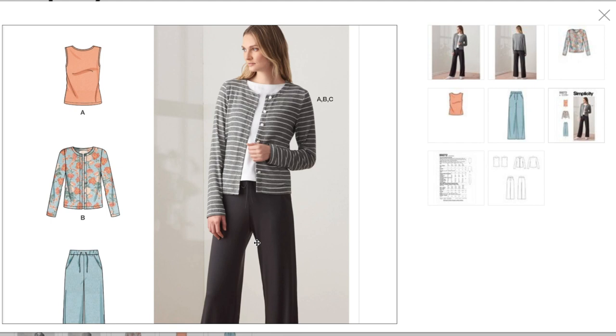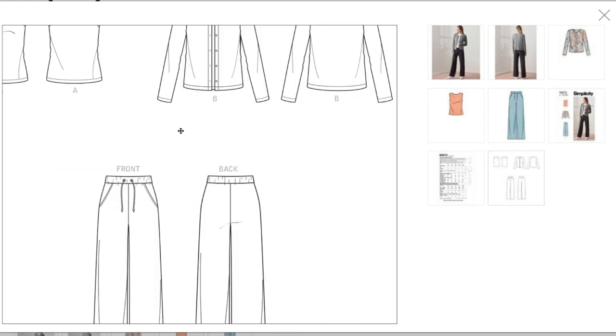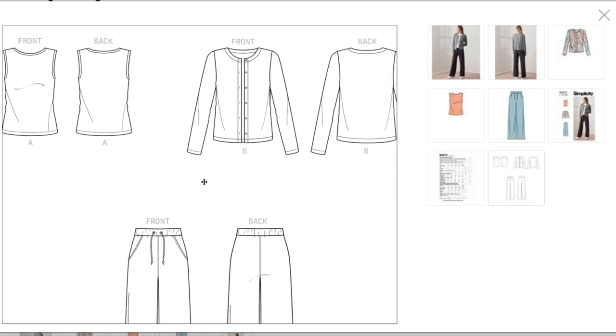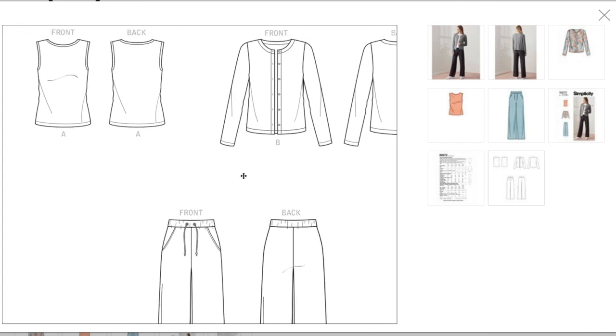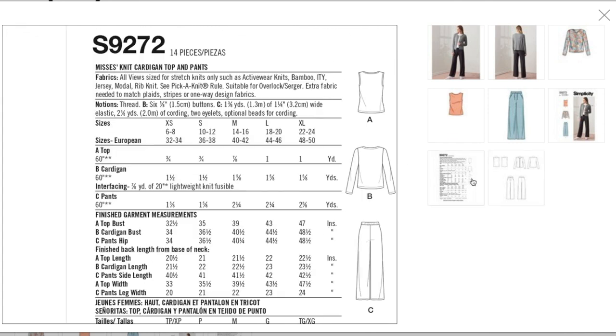The pants have a grommet detail, a drawstring, elastic, and a nice straight leg — I would consider this pattern for sure. I don't have any good cardigan patterns and definitely don't have good jogger-pant patterns. The tank top is whatever, but the pants are good. Fabrics: sized for stretch knits such as activewear knits, bamboo, ITY, jersey, modal, rib knit.